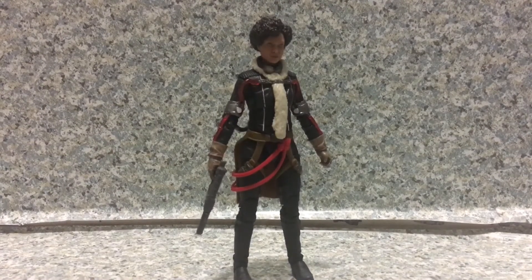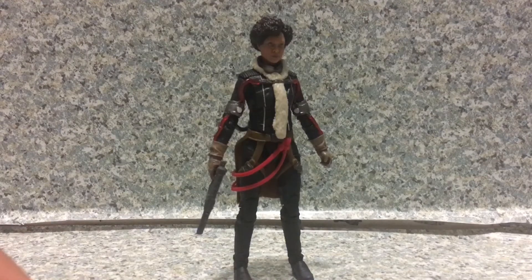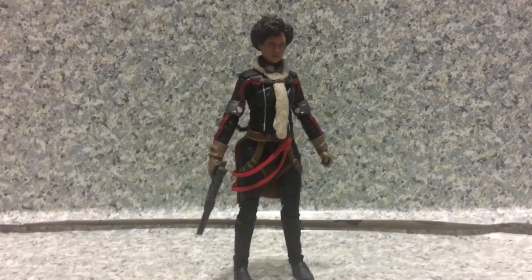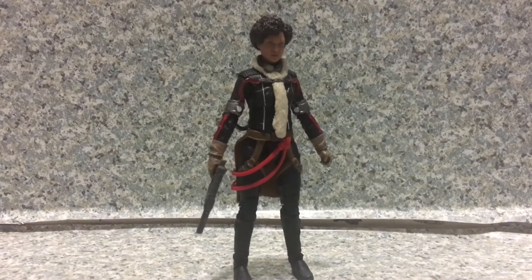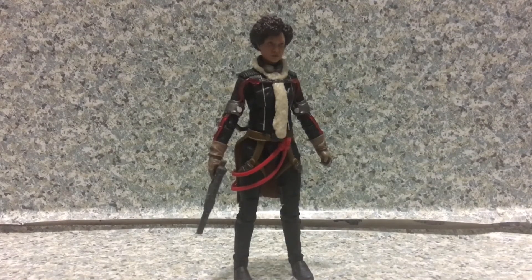I might hunt down one of the rank troopers — I forgot about that. And also the Walmart exclusive Black Series Trooper, the one holding the rifle. I'll probably find that easily, or it might be harder since that one's hard to find. But overall, the figure is decent. I actually like this figure a lot — it's not bad, very well done for your Solo shelf. I'm going to give her 8 out of 10.